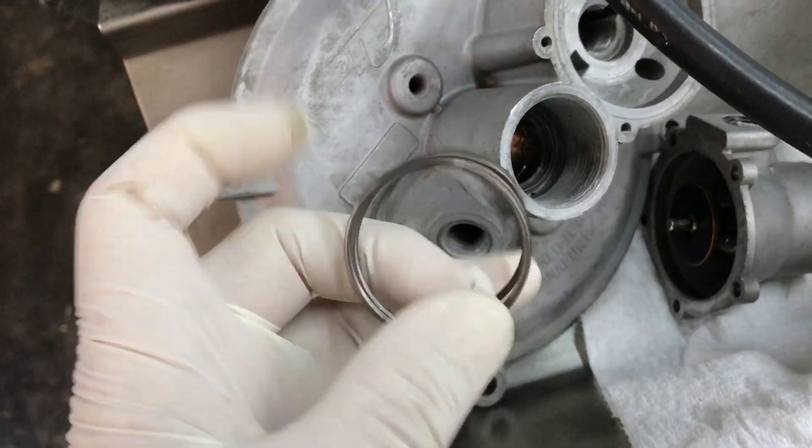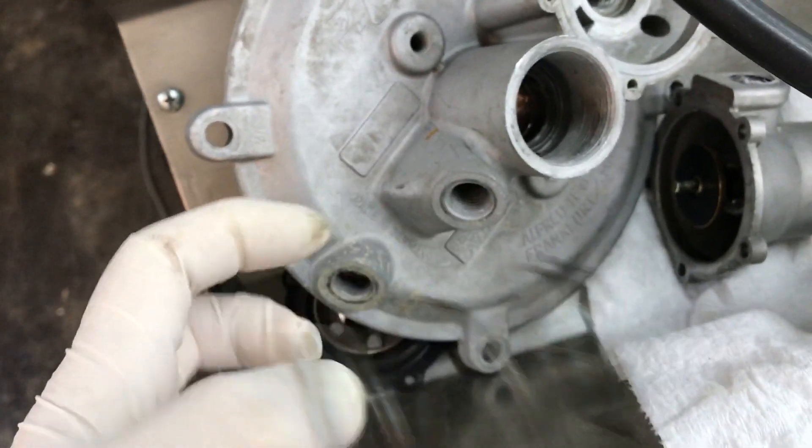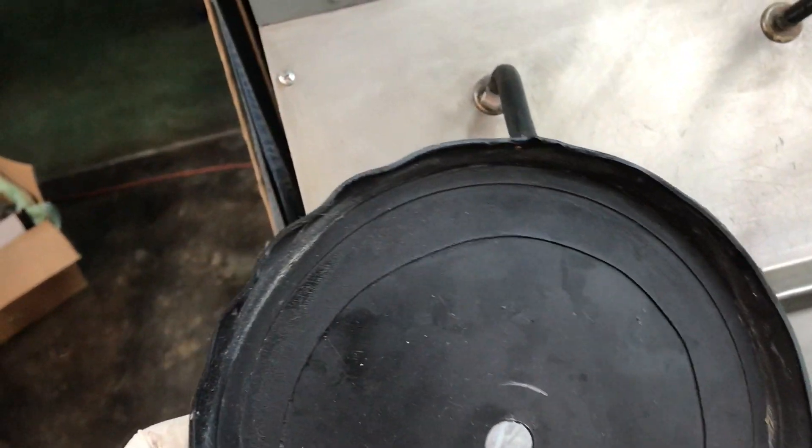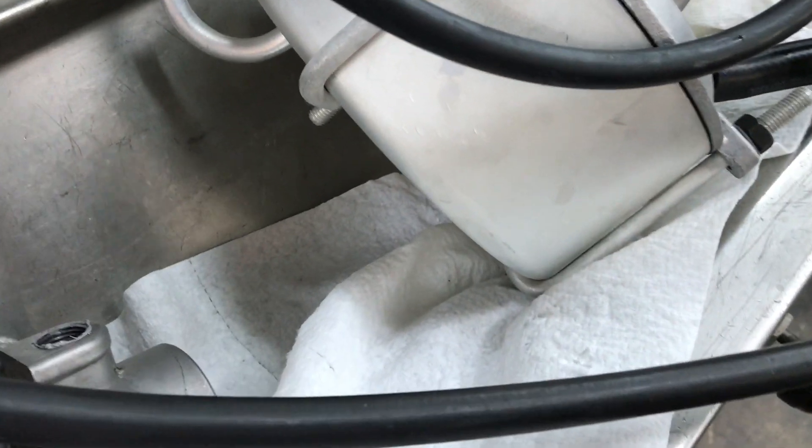Your booster had this incorrect spring and also this vacuum diaphragm — as you can see, the perimeter, the edges of it are curdled. We want a smooth edge similar to this, and you can see they're scalped and they're not supposed to be.